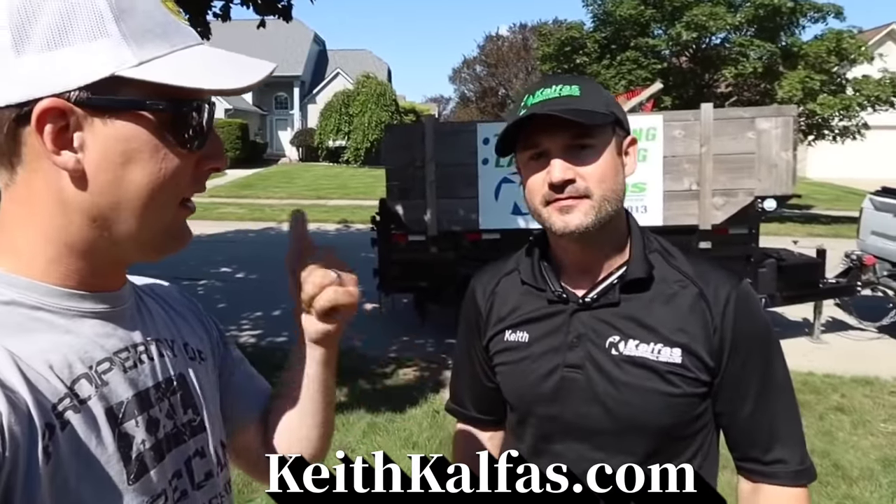What's up dude? It's Keith Kalfas. This is awesome. One of the most requested topics I get, Keith, is landscaping and pruning.